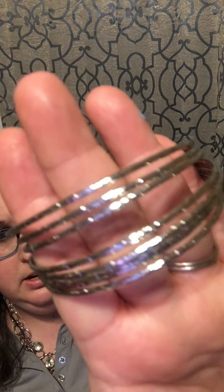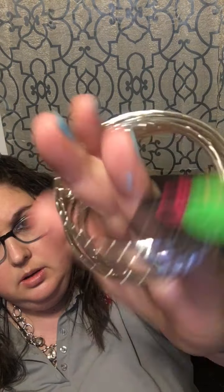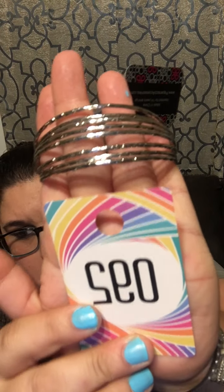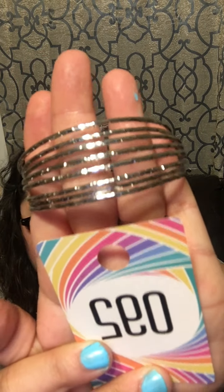Number 92: here is a set of bangles — eight bangles total with a hammer design that gives them a little bit of shimmer. Number 92 for those bangles!